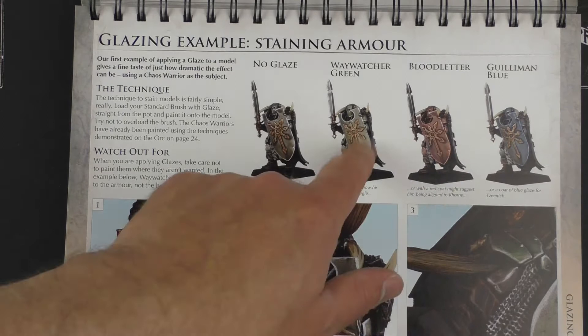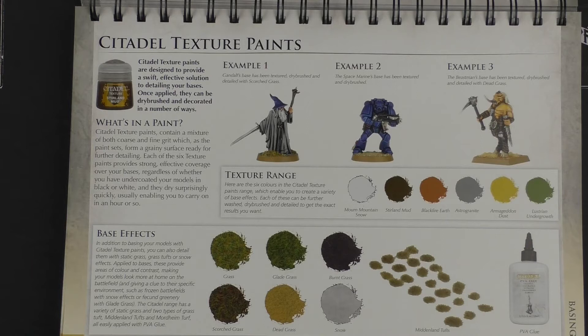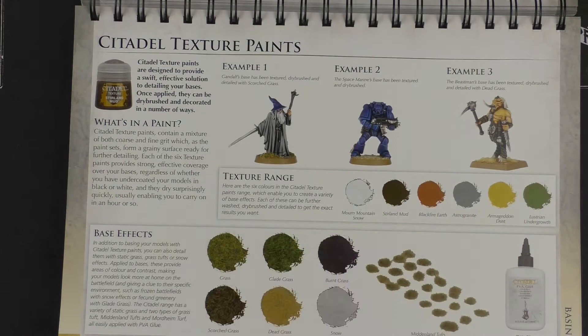Then we're into texture paints. These are some of the most interesting paints around — the range has expanded since this, with a lava effect, Astrogranite, and a bunch of other stuff, plus grasses and tufts. There's Citadel branded PVA glue here — but just go buy a huge bottle from an art and hobby shop, look for the children's school glue, non-branded. You'll get a massive bottle for next to nothing; it's exactly the same stuff. Goes on white, dries clear, and if you get it on your hands it just rubs away.